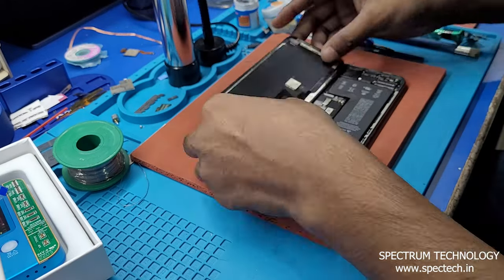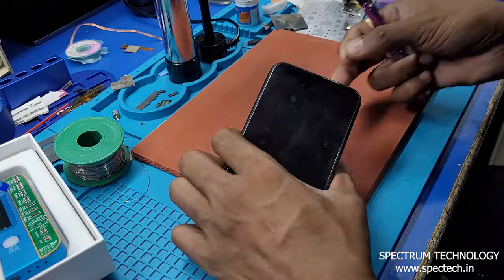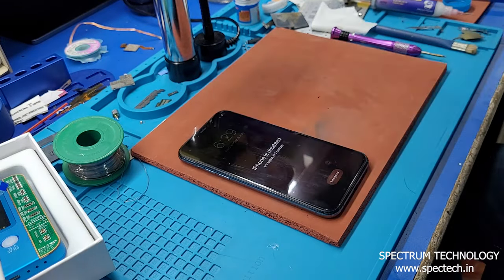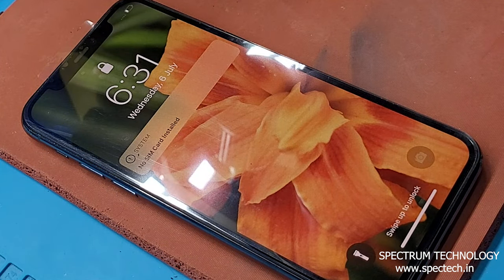Assemble the device and test. As you can see, there is no important display message on screen, and the touch function is also good.